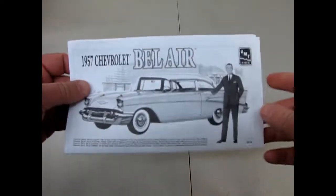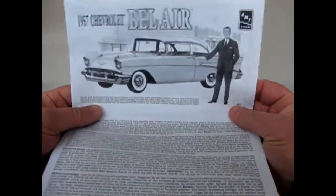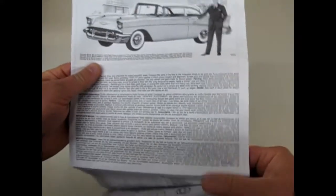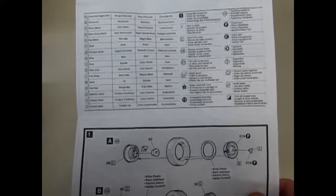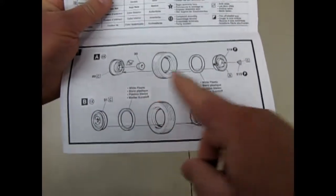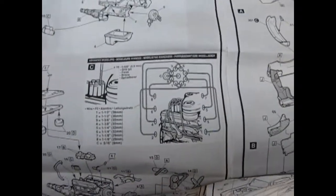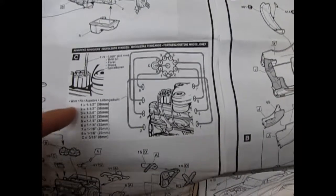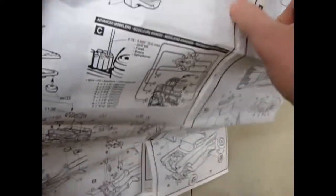We start off with this wonderful instruction sheet, which has an image from one of the old sales brochures of the real car — only cartoonized a bit. You get a nice paint color chart for all your components. The wheels are a nice multi-piece set. It even has examples on drilling out your spark plug wires and the length of wire to cut from your distributor and coil through the rest of your engine, which is quite a nice feature on a model kit.